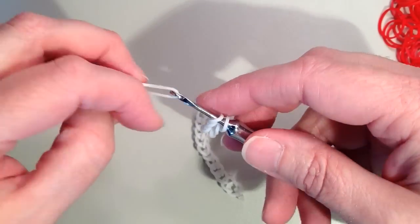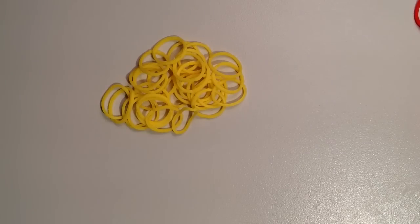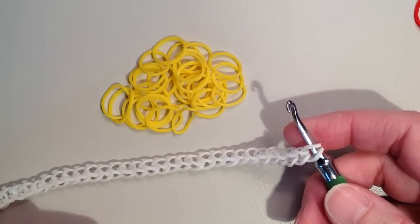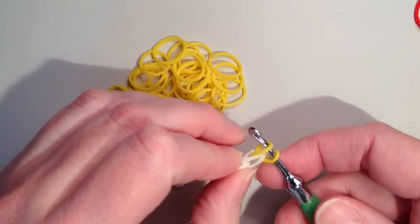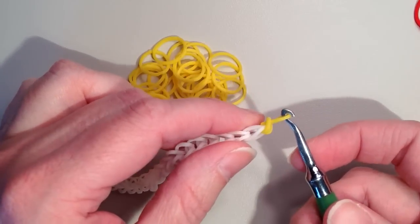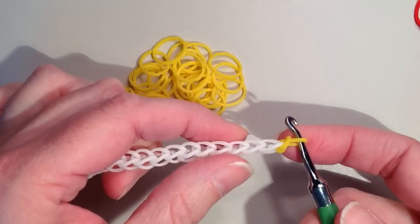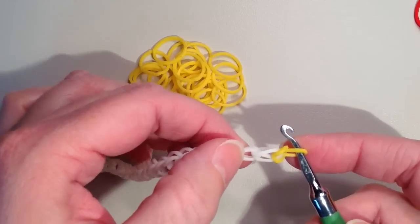I need to add one more band since I dropped one — so that should be my chain of 31. Now I'm ready to begin the first row of single crochet. Since I'm following the rainbow color pattern working from the center out, I want yellow up against the white. I'm taking yellow, pulling it through the end of the chain, getting it back on the hook, and pulling one end through the other to make a slip knot. You can leave it loose.